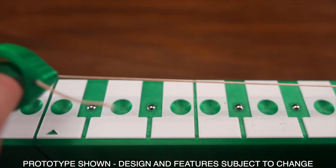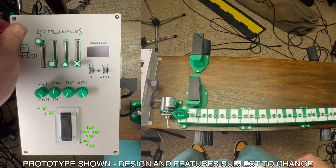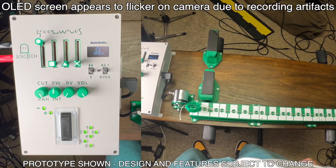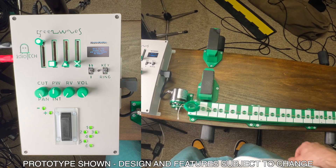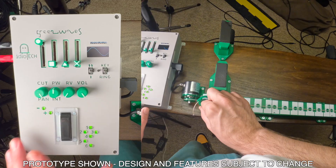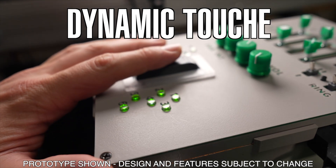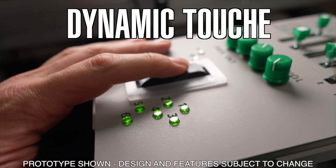At its core, the GreenWaves uses a ring on a string to control pitch. When you start up the instrument, it prompts you to move the ring to the lowest C note and press the Touche, or Volume Intensity key. This calibrates its zero position to tune the scale length of the fingerboard. Once started up, the rectangular Touche key is what you use in the left hand to control the volume of the sound.